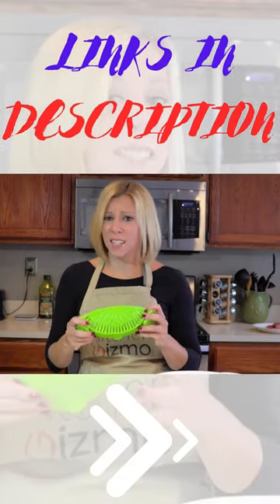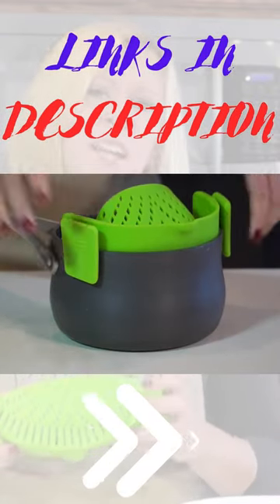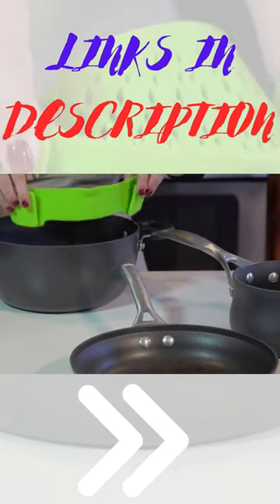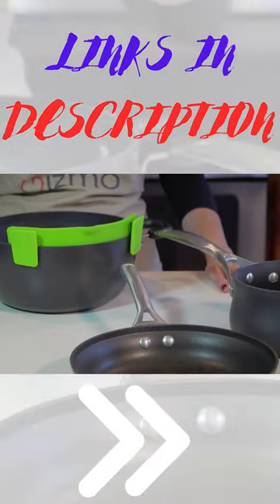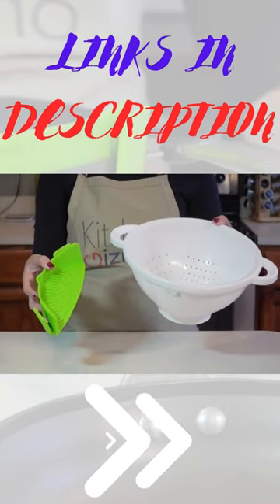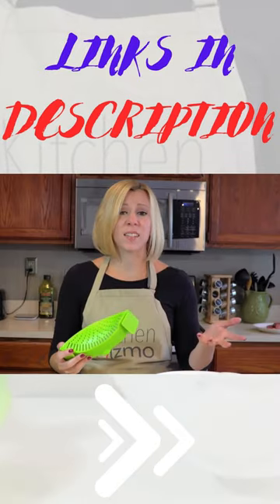So many advantages to this innovative product. First, it easily clips on like this to a pot, pan, or basically any type and size of cookware, and it only takes up a fraction of the space that a colander requires, which is great if you have limited storage space in your kitchen — and who doesn't?